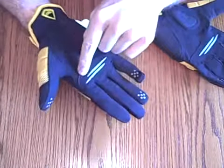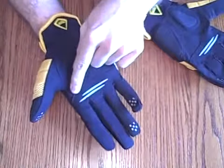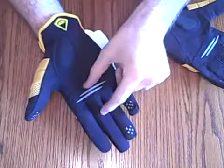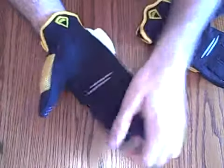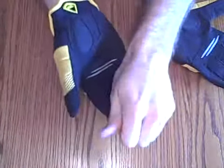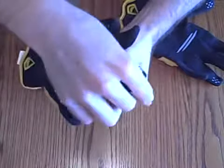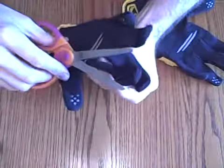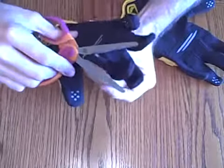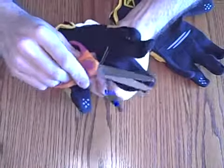I take my hand, put it inside the glove, and just get a mental mark of where the bottom of my knuckle is. So I know right there and right there. Then what I'm going to do is cut it up about an inch up the glove. Now what I do is just kind of pinch the fabric and cut — this hole is going to be football-shaped.